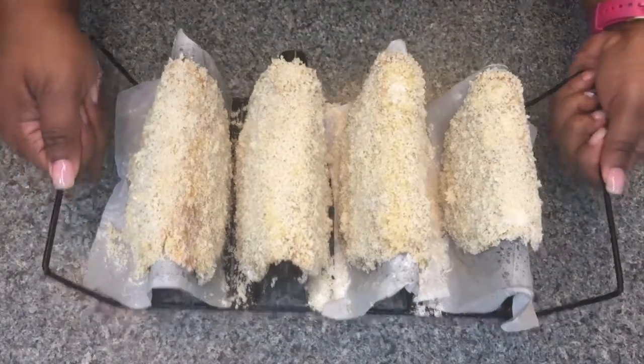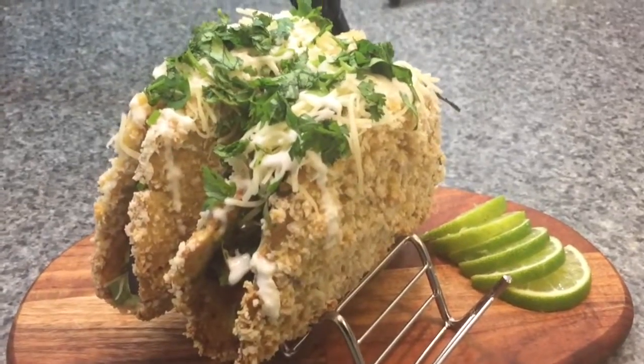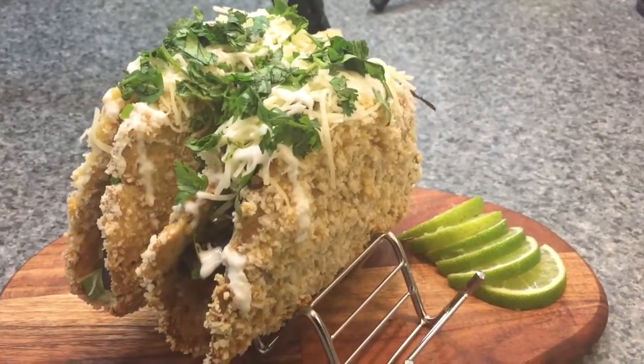Put it back in the freezer for about 15 minutes to make sure it firms up completely and everything adheres — and then you get this! Booyow — crunchy tacos!